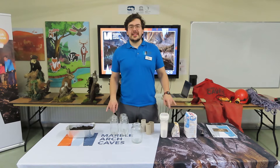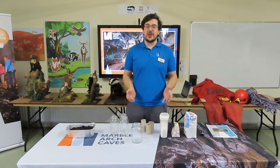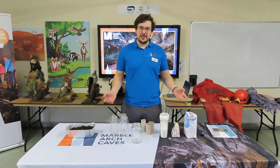Hello, welcome to the Marble Arch Caves. I'm Ben and this is experiment two of three: Slippy Sinkholes. This experiment focuses on how water makes its way onto the ground and how it can interact with the material on the ground to form caves or sinkholes.